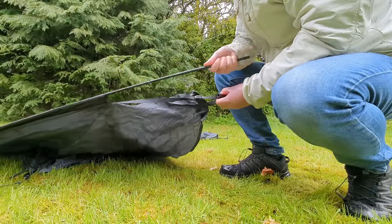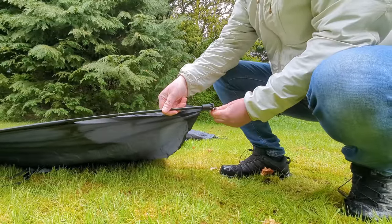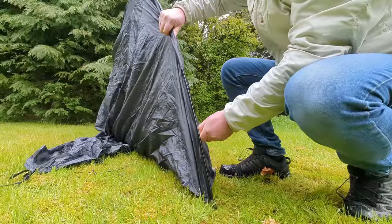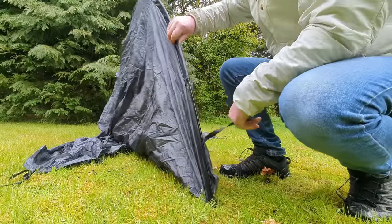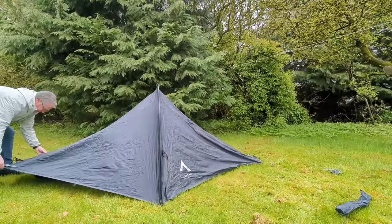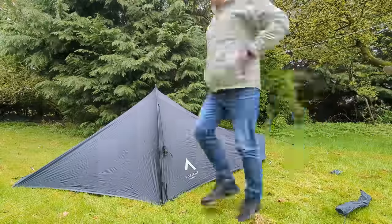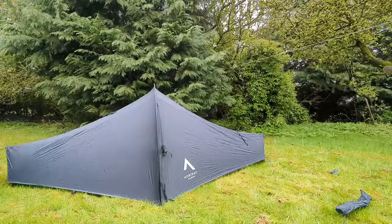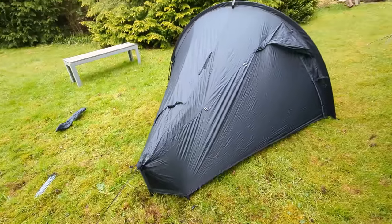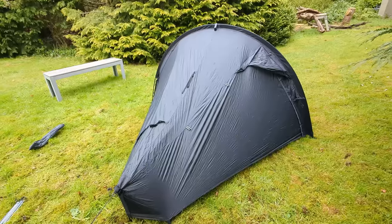I'll loosen this off a little. It has a plastic foot part where the pole goes into, and then you tension this strap up — but the instructions say don't over-tighten it initially. So we'll pull it to about there and just pop it up loosely. That's the basics up. Unfortunately I've put the door on this side, which makes it harder to film, but I'm not going to take it back down — we'll just go with this.